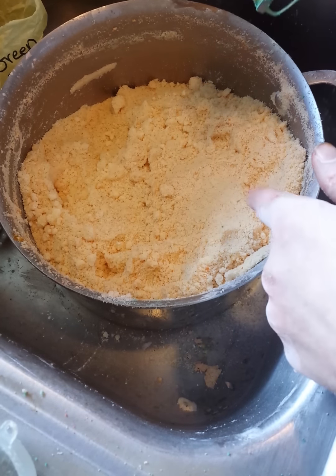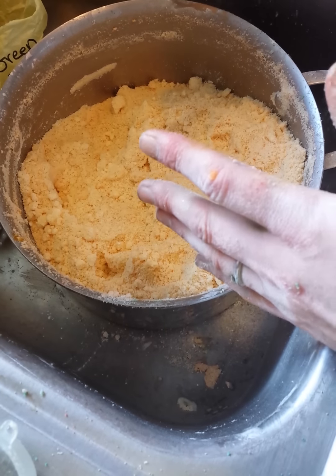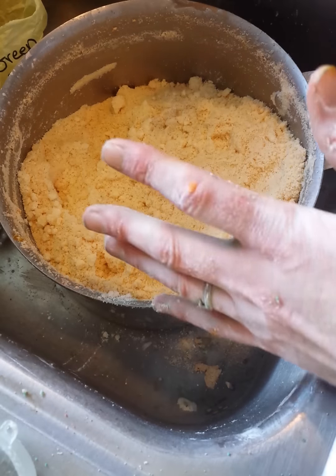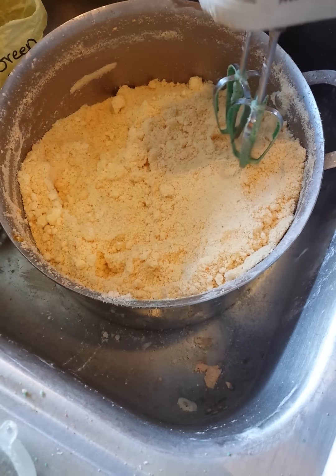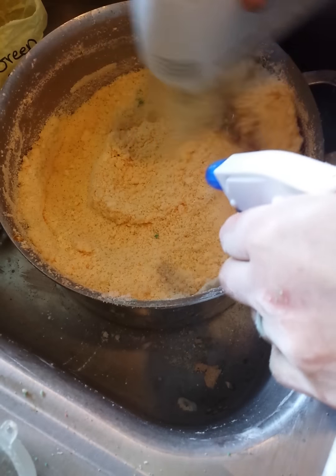Now I don't start using the mixer until after I add my oils — otherwise everything poofs and goes airborne. But it is so great, especially when you are adding your alcohol.